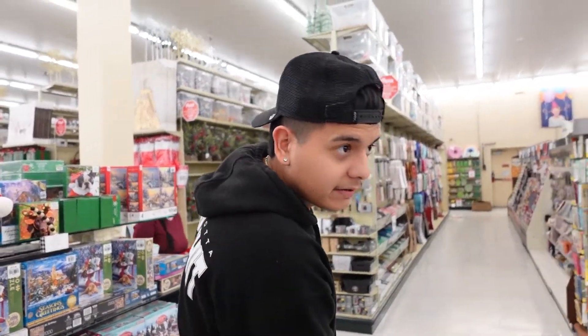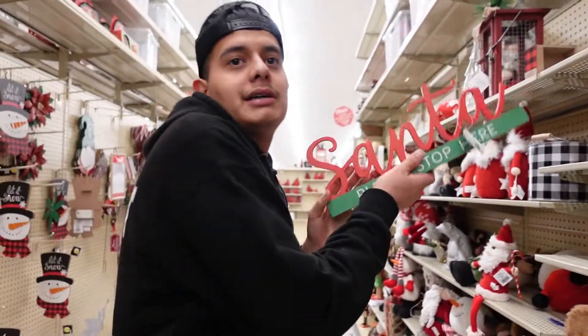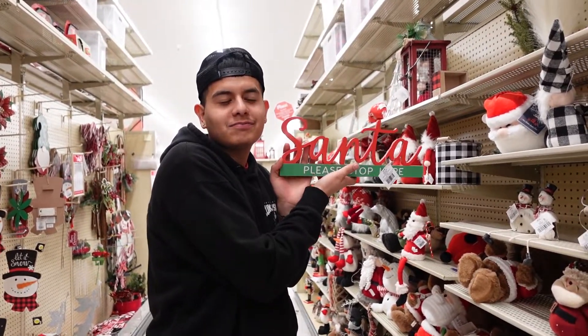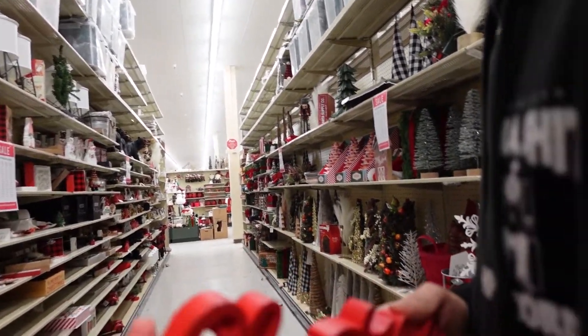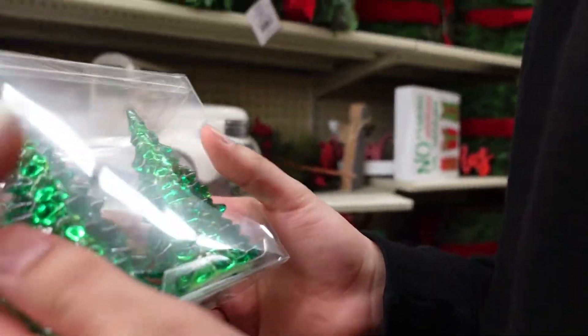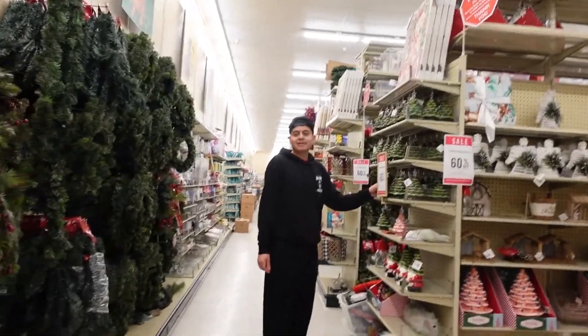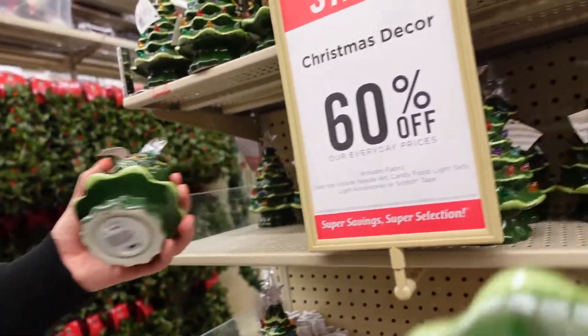There are more stores we're going to — hopefully we can find some Grinch signs and stuff to throw on the tree. Anything we don't find in store we can always order online. Look at this — I think we should put this at the top of our tree. Oh, and look what I just found! Do you want them? Those are so cute. We can also get these smaller ones to put on the side.